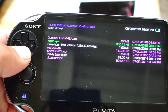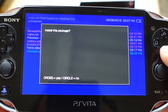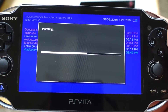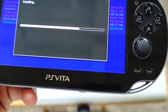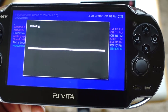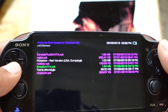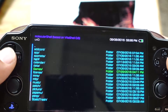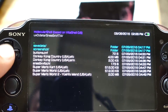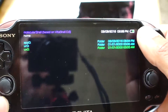To install a VPK — for example Vita Doom — press X on the VPK file, select 'Install this package,' click cross, say yes, and it installs. Do that for every program you want to install. For the game ROMs, drag them into the appropriate folder — for example, I have a Super Nintendo SNES folder in the data section. Go to Data, find the SNES folder, and drag all your games inside. Same with Game Boy and everything else.